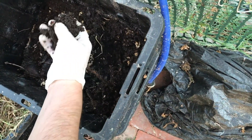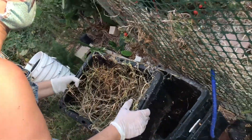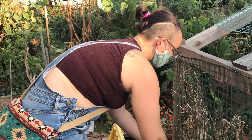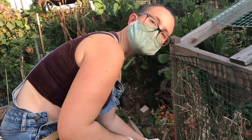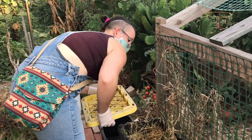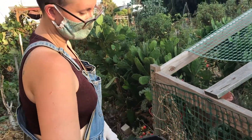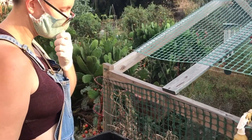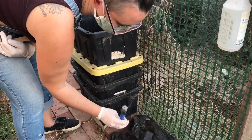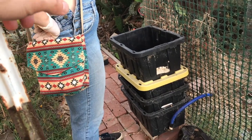It could definitely be better, but she still uses it and it performs reasonably well. Her compost application method: when replanting, put a handful of vermicompost in the planting hole, water it to disperse it, and mix it in with some topsoil. Sometimes she'll sprinkle it around, water over it, then lay seeds. Liquid also collects at the bottom as worm tea.